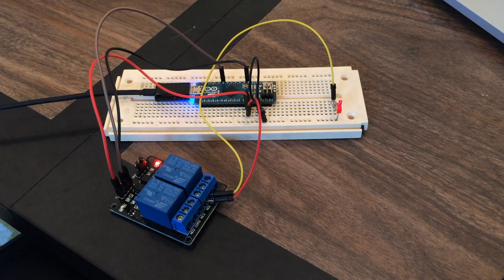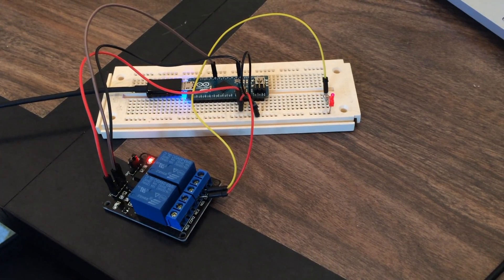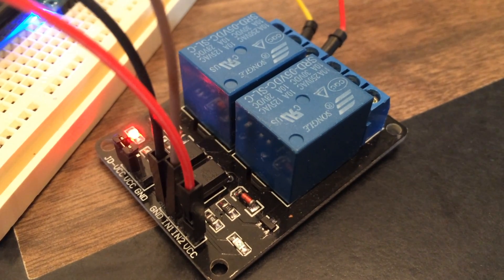I'll demonstrate just how simple the circuit is on a breadboard using the LED to represent the pump. You'll notice that periodically the LED will turn off and then back on.